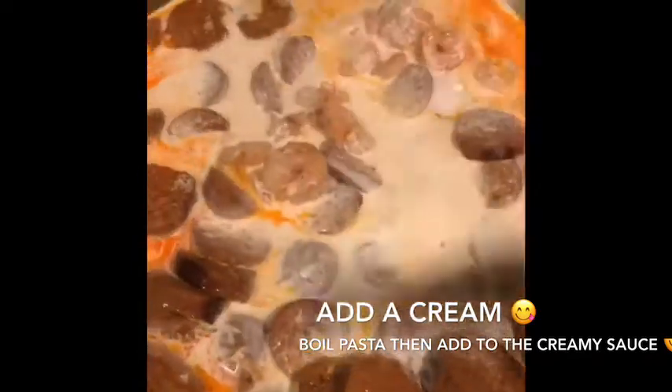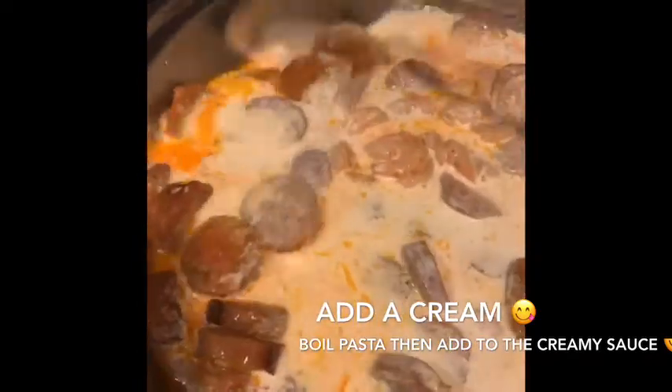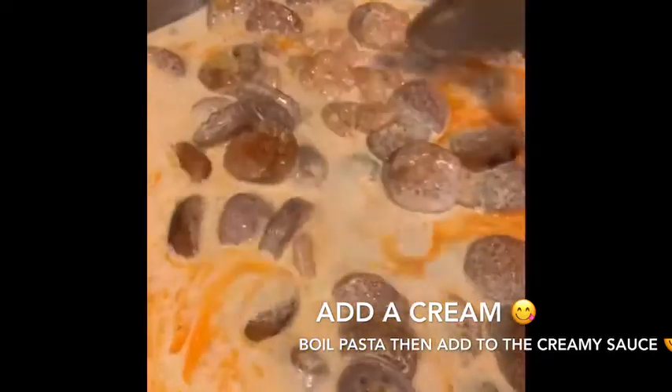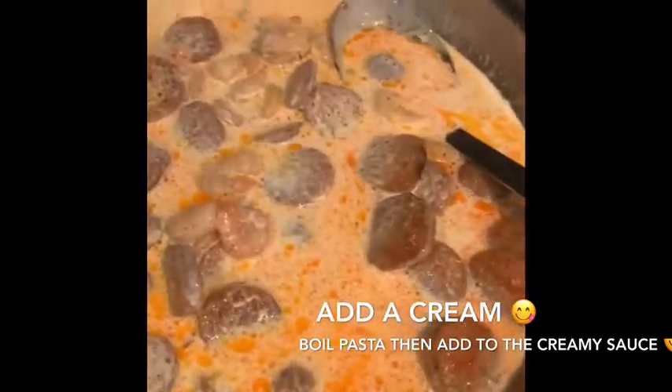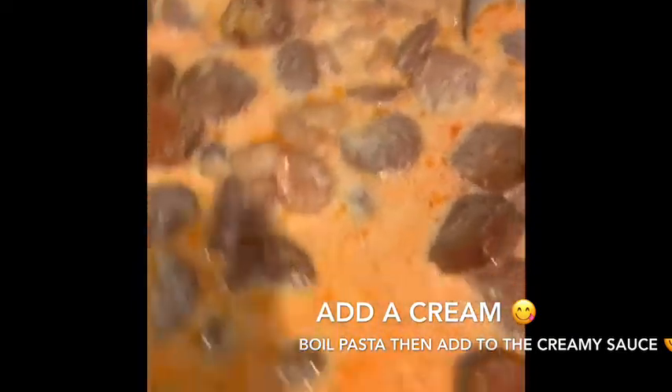There you go, we'll let it simmer for five minutes and then we will add the pasta.